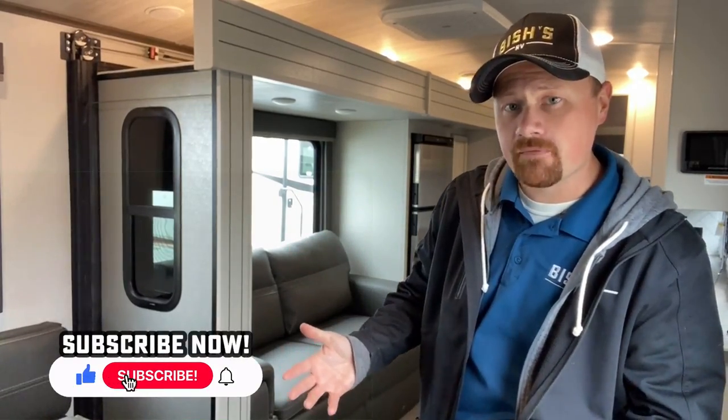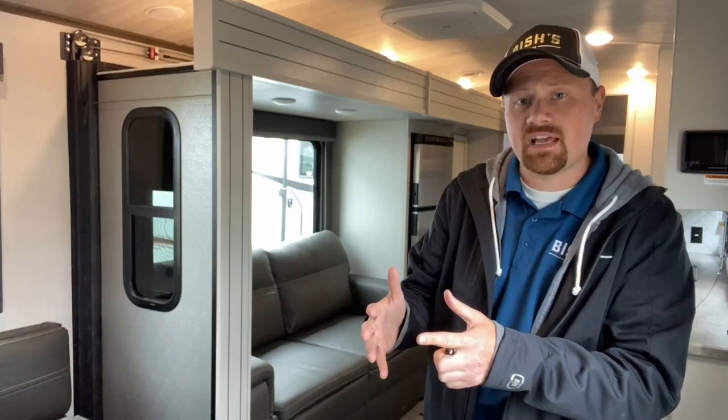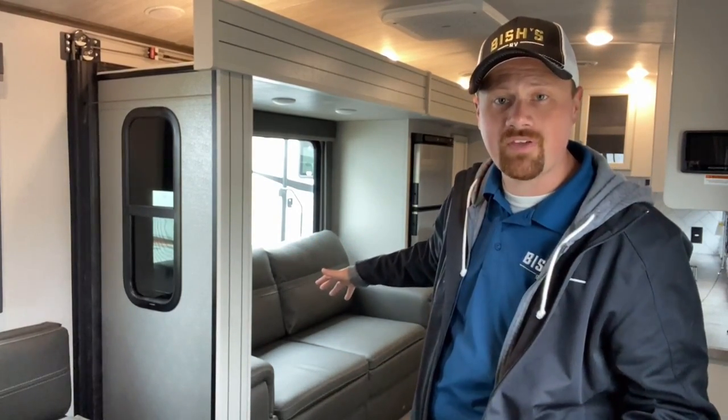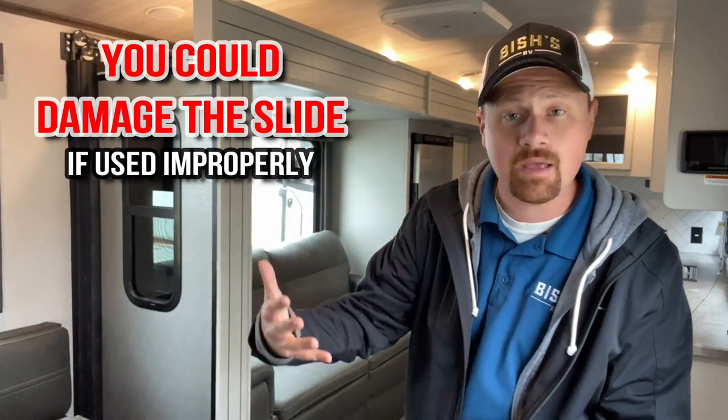In my videos when I go through and make my RV tours or reviews, I always make it a practice of closing the slides so you can see what sort of access you have. In the past, I didn't always do a good job of pointing out that sometimes you should not walk in the slides when they're retracted. I've tried to get better about that in the last year, year and a half, and some keen-eared members of the RV Nerd Herd have caught on that I've started adding this information to my videos. Frankly, I think I've given potentially bad information on this before, which is why I wanted to do a buck-stops-here video and clear the air.